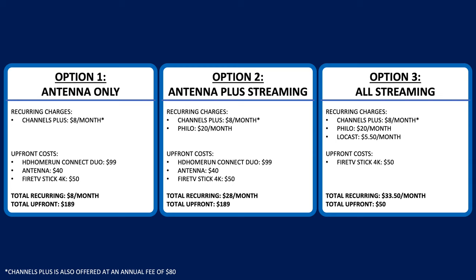The long-term cost savings with choosing option two over option three is obvious, but sometimes an antenna just isn't an option for some homes, or you just don't want to deal with the hardware. As you can see, all of these options come in at a much lower price than most cable TV as well as services like YouTube TV, which at the time of this recording cost $65 a month. Since Locast isn't yet available in Minnesota, I'll show the setup of option two in this video.